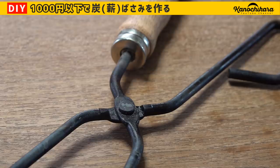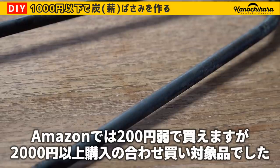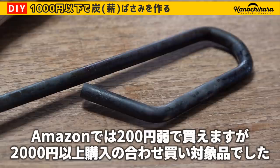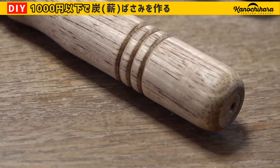今回購入したレンタンバサミですけれども、Amazonであれば231円で購入が可能みたいです。ただ注文金額が2000円以上になると購入できる合わせ買いプログラムの対象商品ということなので、その辺は注意が必要です。コロナ問題がありますのでなかなかキャンプにも行けないという日々が皆さん続いていると思うんですけれども、